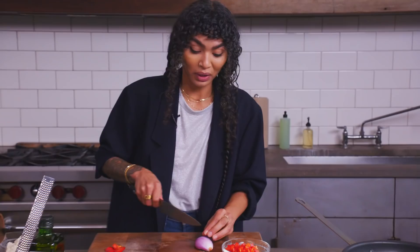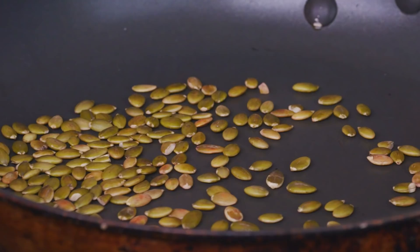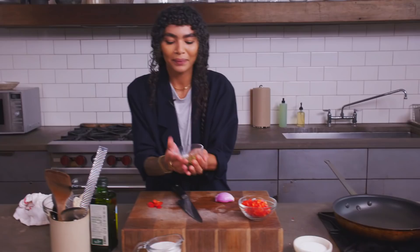Look at this — you see how the pepitas kinda puff up a little bit, and they get gorgeous and golden brown? You can kinda hear them popping. That's how you know they're ready. Aren't they so cute? We love them.